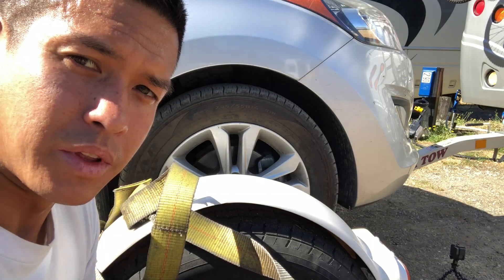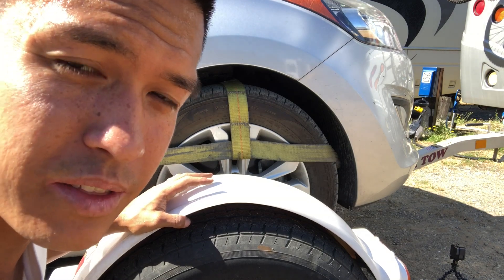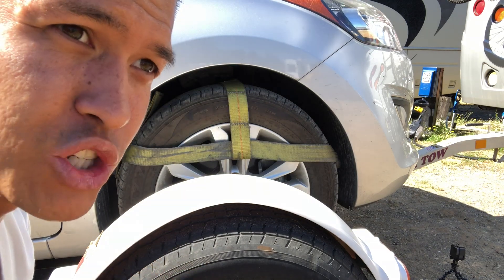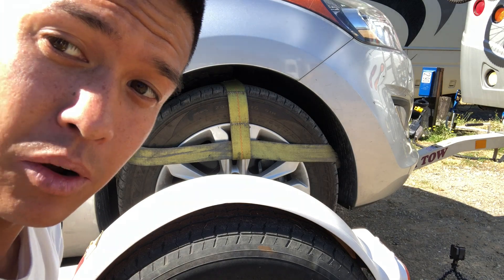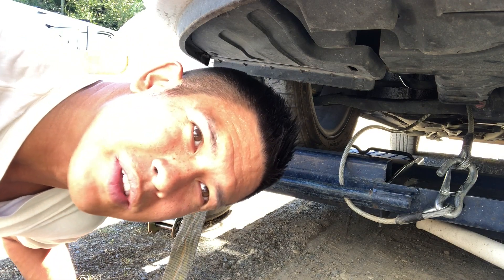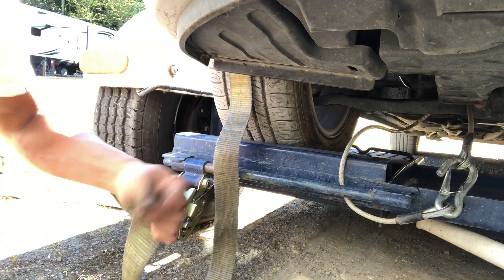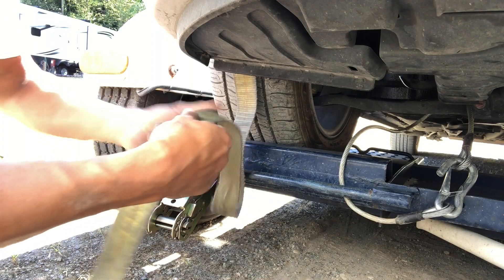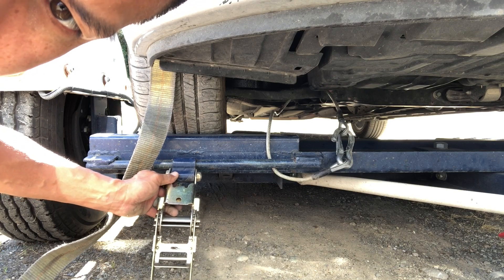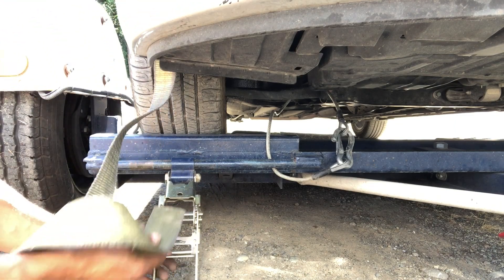Different cars have different wheelbases, which is why there are three different bars — this one matches up in the middle, so I'm putting it on the middle bar. With the hook in place, I put the basket over the tire. Make sure the webbing is flat with no twists, and on the other side of the tire make sure it's not impinging on any brake lines or anything. At this point it just needs to be snug with not a whole lot of slack. The ratchet mechanism should be centered on the tire.